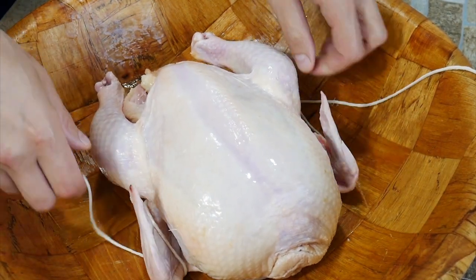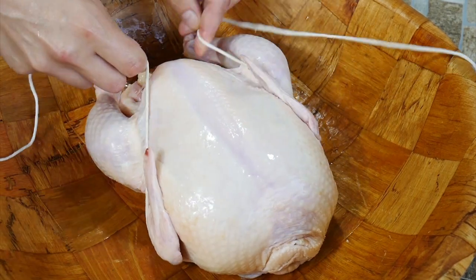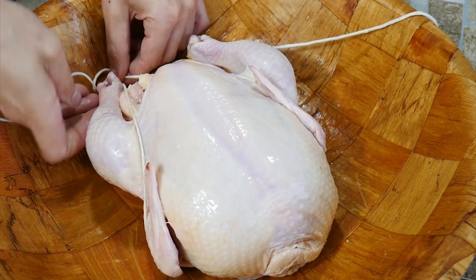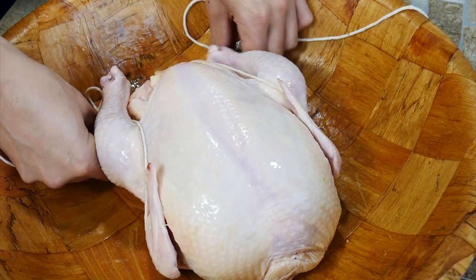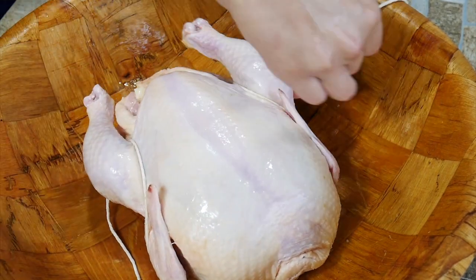Then we're going to come over the top side of the back legs. We're going to go down underneath, back up to the top, and come all the way to the back.